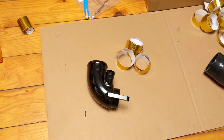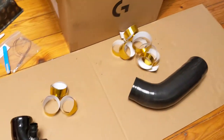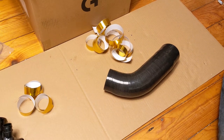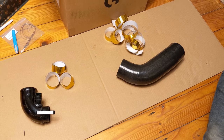We're all prepped. We've got a small pile here for our turbo elbow and the bigger pile obviously for the inlet pipe. Anyway, let's have a go.